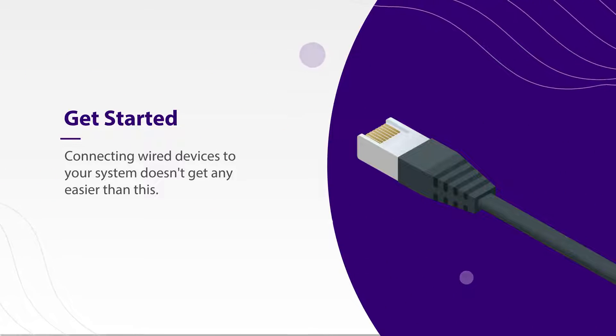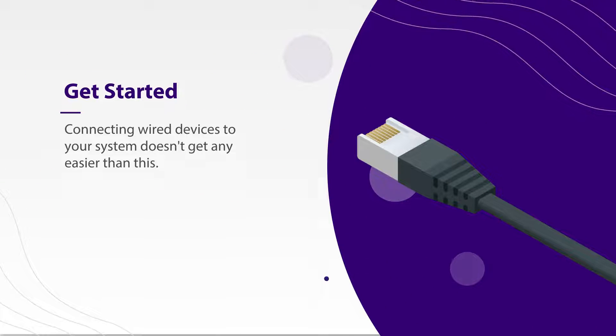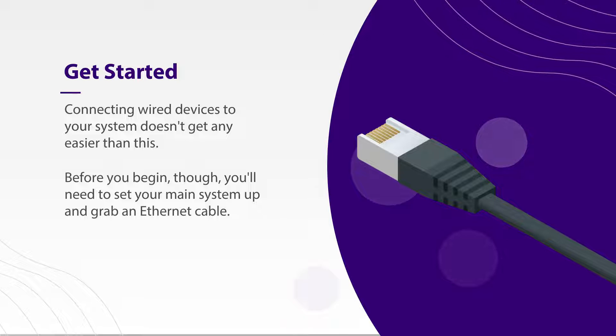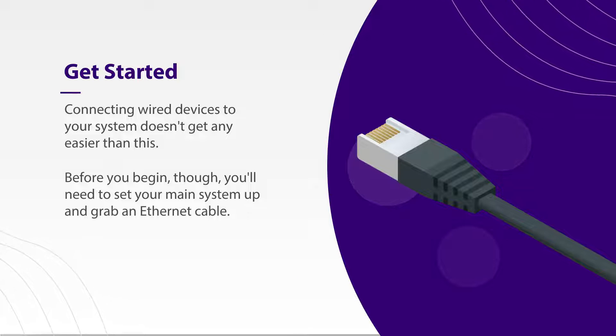Connecting wired devices to your system doesn't get any easier than this. Before you begin, though, you'll need to set up your main system and grab an Ethernet cable. Let's dive in.